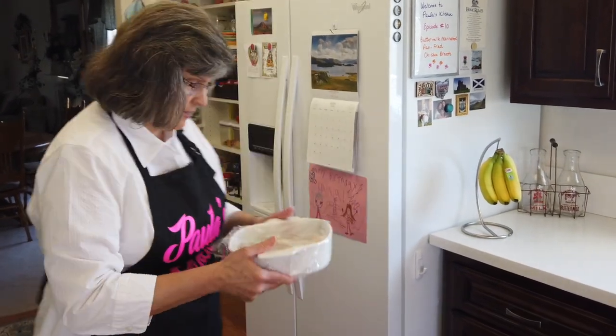All right, I'm going to set a timer for 30 minutes and put this in the fridge.